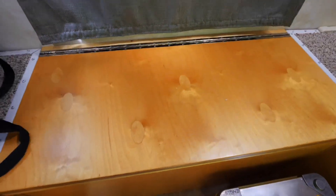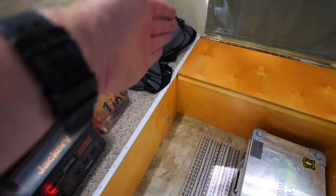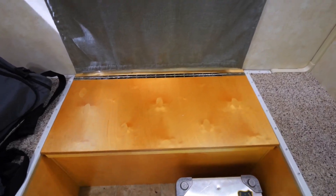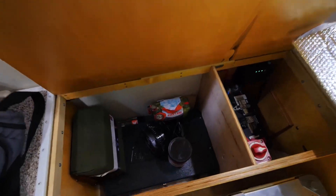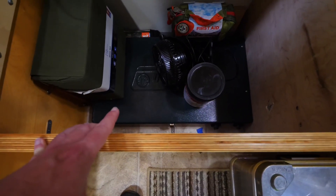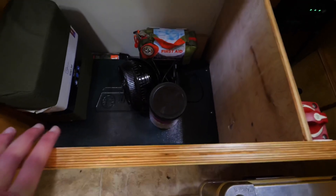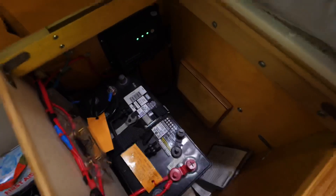Moving to the front — the previous owner did build this. Normally the shell campers are basically just your cabinets to the right and left, and usually there's nothing here in the middle, but he built a box here in the middle. I got it propped up now. Basically all of this is storage — right now I have the Coleman stove down there, an extra fan, first aid kits, and bungees, but there's still a ton of room for pretty much anything else I wanted to put in there.